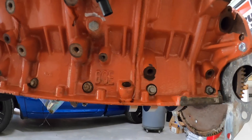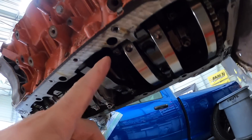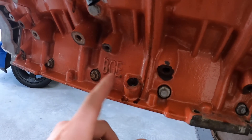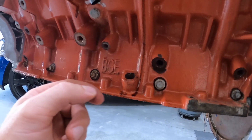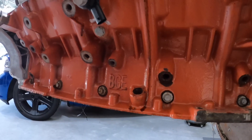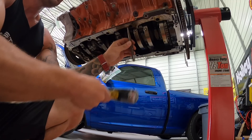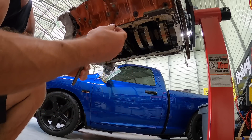Next up, we're going to punch out this little plug here. I'll knock it out and then probably have to clean up this hole — it's looking a little nasty. It's normally just an exposed steel housing and hasn't had anything sealing it up, so I'll need to get some sandpaper in there and clean it up.